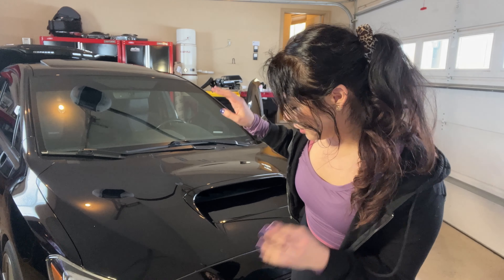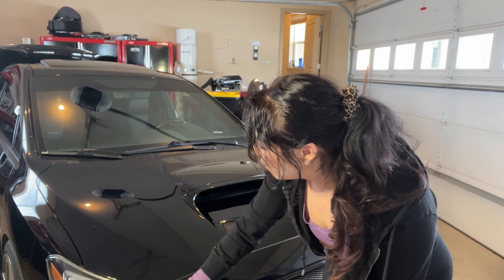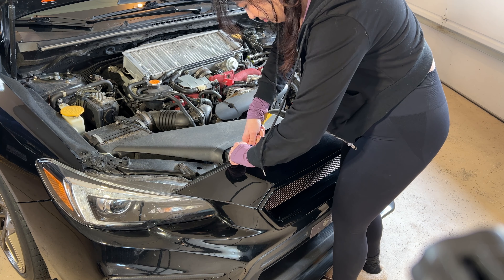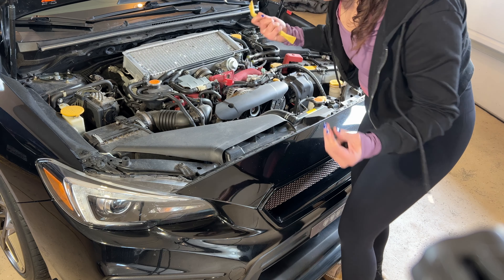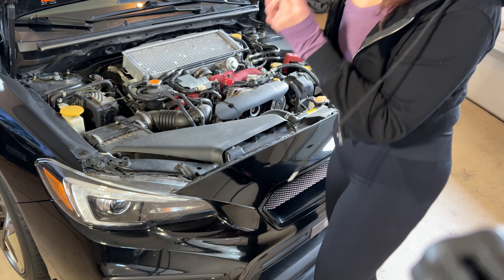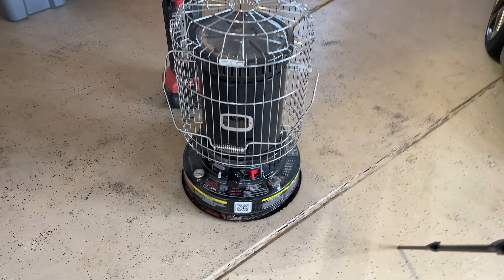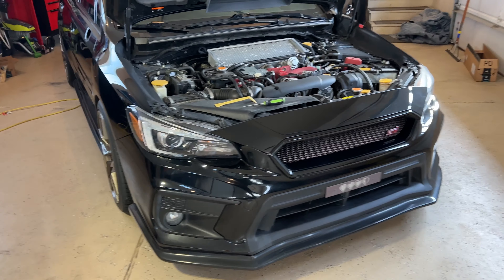Now I'm moving on to the bumper — I'm going to remove that as well as the headlights, and I think that'll be everything. The little garage heater ran out of kerosene so it's freezing cold in here now, so I'm going to try and knock this out as quickly as possible.